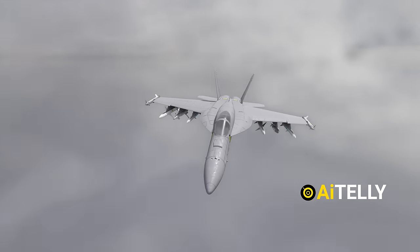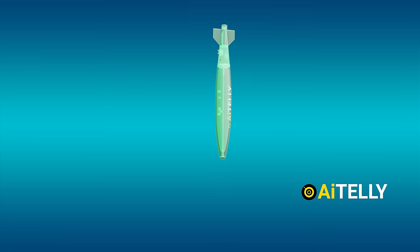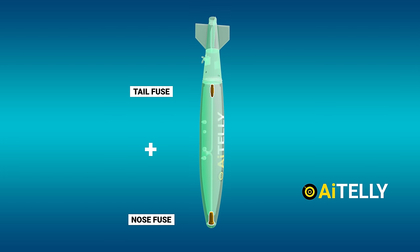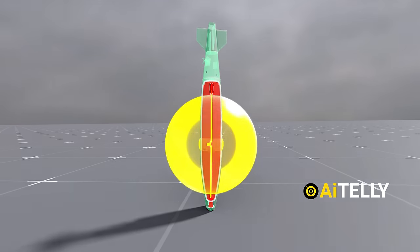This bomb is usually dropped from a bomber or an F-18 fighter jet. When released, it falls just like a normal dumb weapon. The bomb can be fitted with a nose fuse, a tail fuse, or both simultaneously. Upon hitting the ground, the frontal fuse activates, burning the fuse conduit from the front to the back, thus creating a huge explosion.